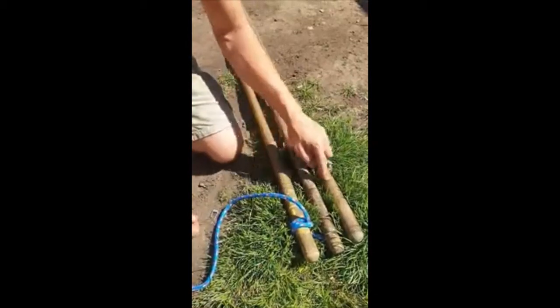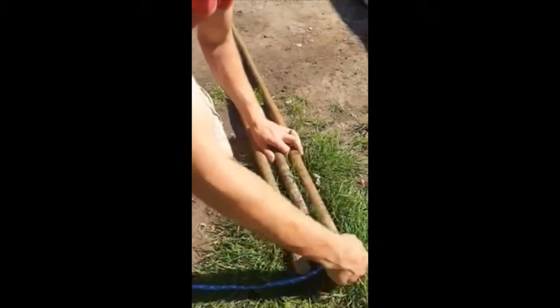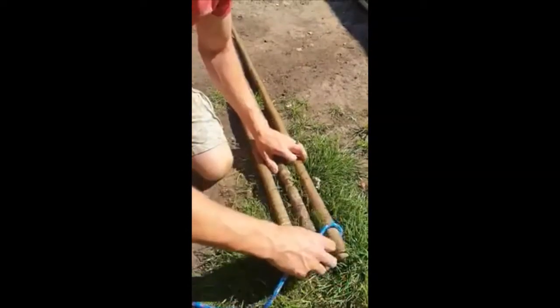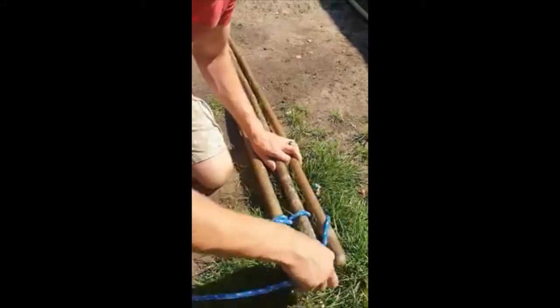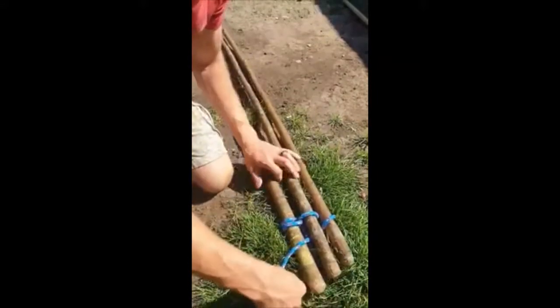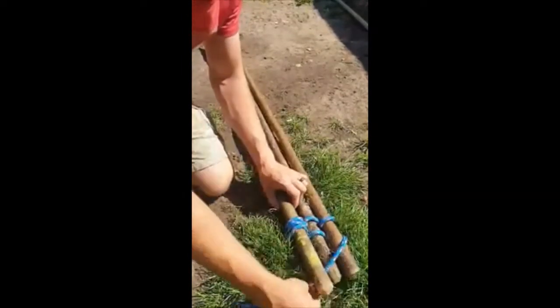To do a tripod or barrel hitch you have three poles all the same height. You go over and under all of them. I'm going to move that down a little bit — just make sure you are keeping it tight all the way down.